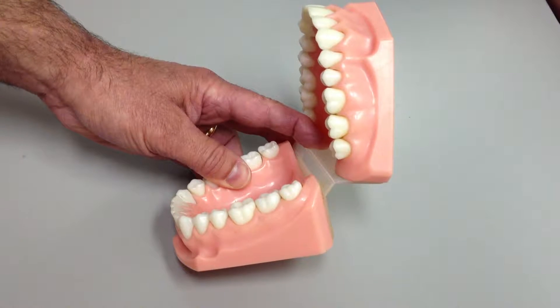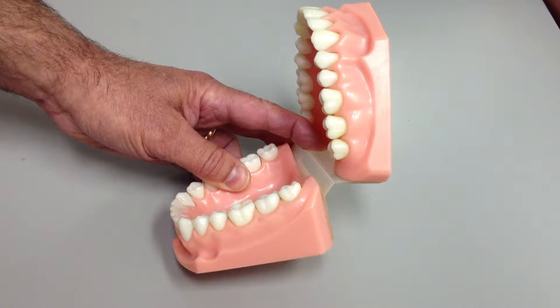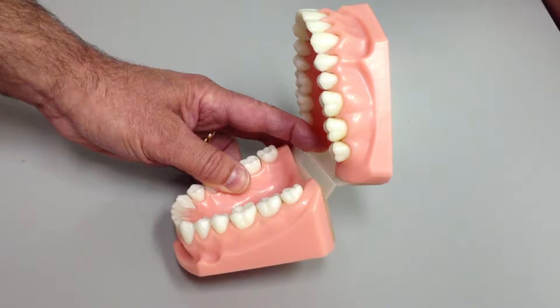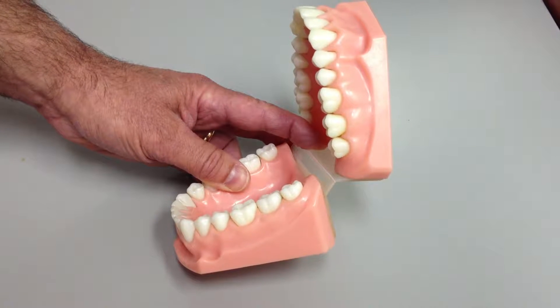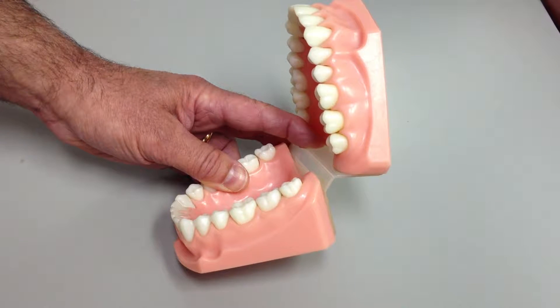Plaque in that area is very closely in contact with the gum tissue and so is most effective at creating gum inflammation, which leads to tooth loss. It's also a risk factor for a number of diseases of the entire body, including cardiovascular disease, so you definitely want to control it.